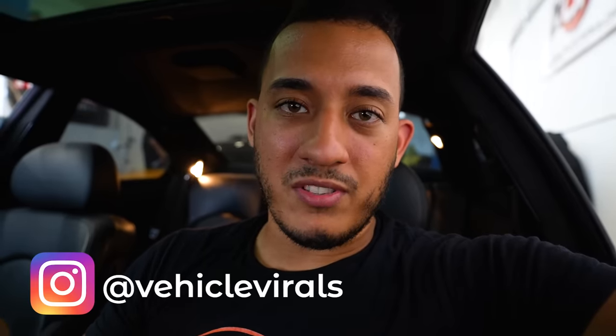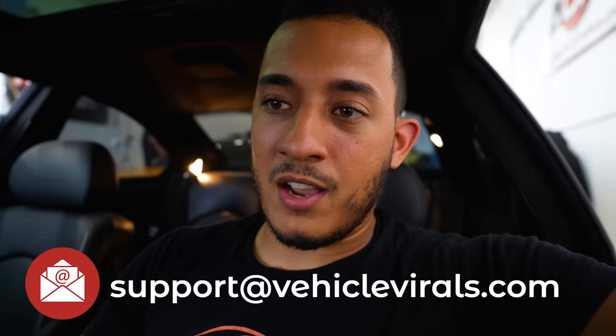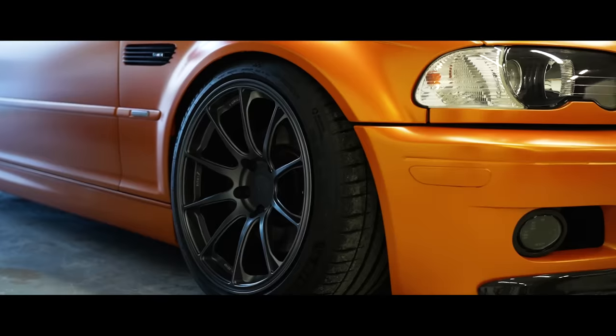I'm not going to cover everything in this video, but if you have any questions before making a purchase you can reach out to me directly at Vehicle Varils Instagram or email us at support@vehiclevarils.com — we're very responsive. Let's go ahead and take the car for a drive and see what it really looks like in action.